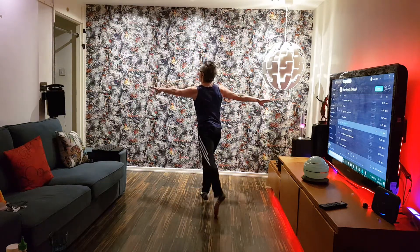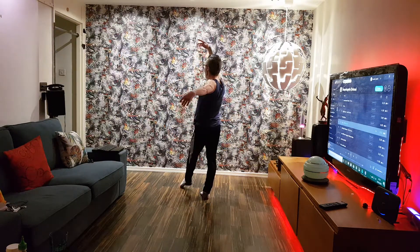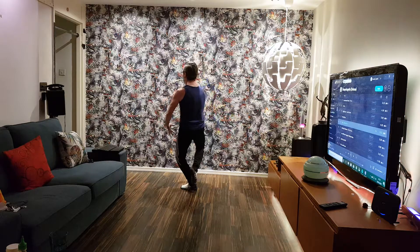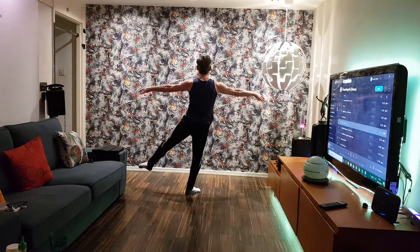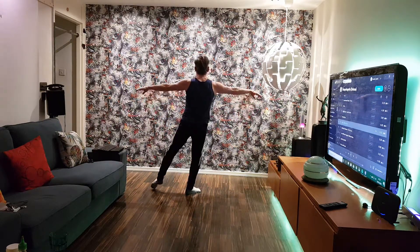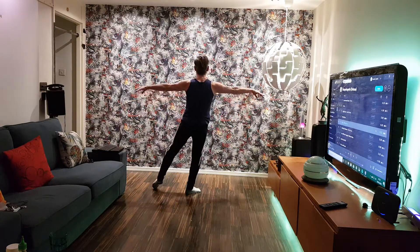And then we're on the hops and release yourself to come back. We've got the two hops — hold, one to the back of the foot, to the leg, and to the front. Then you've got four quick: one two three four. Then we've got what I call the burlesque, and we've got three of those.